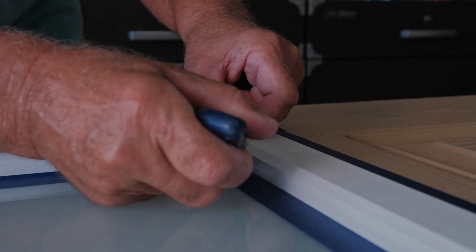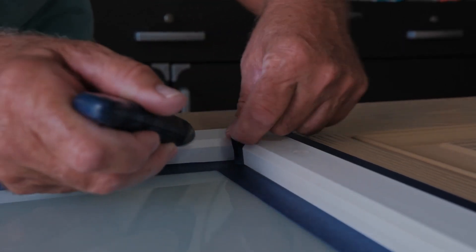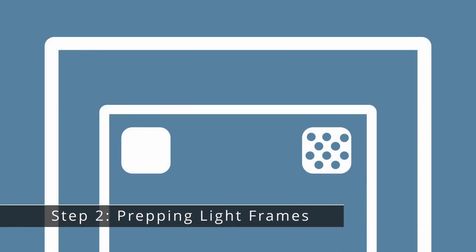Trim the long sides with a sharp razor knife. Step two: prepping light frames.